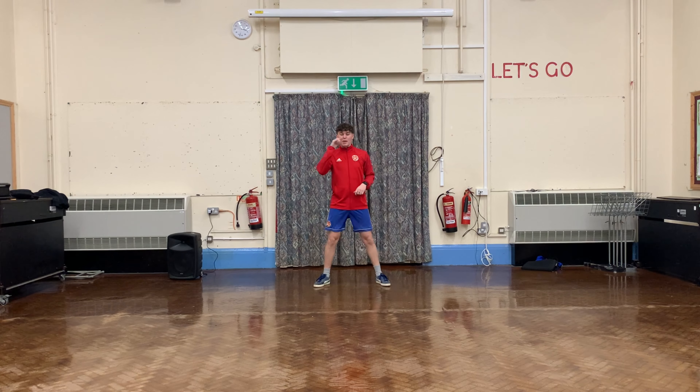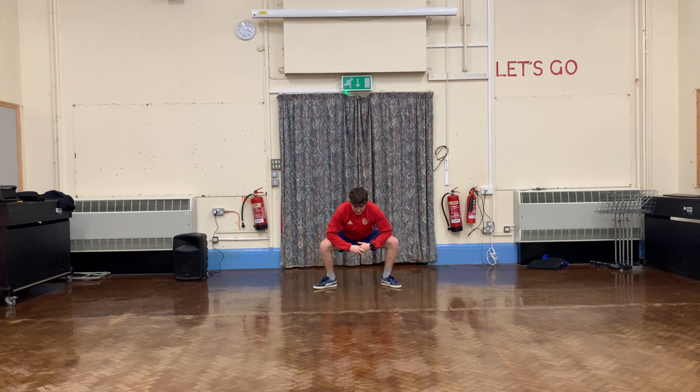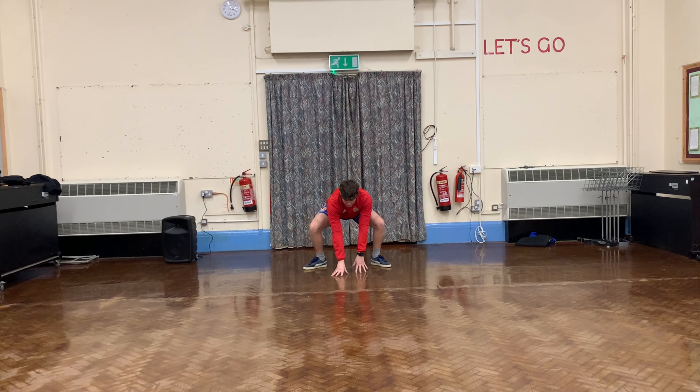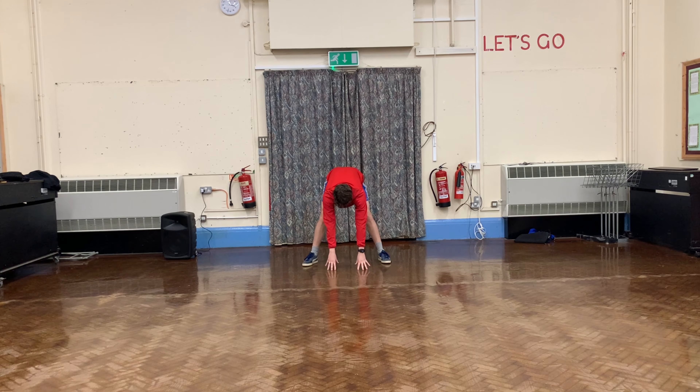Okay, right. We're going to do something called rotate. We're going to go down into a low squat. What we're going to do is get my hand on the floor, we're going to rotate, a low plate, and a bit of a straight cut.